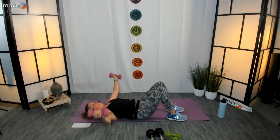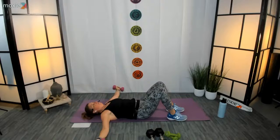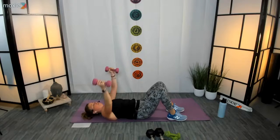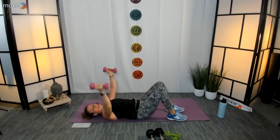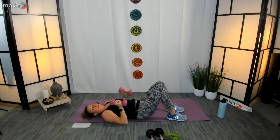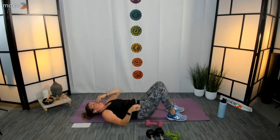Fifteen seconds to go. Five, four, three, two, and one — rest. Nice job, set those weights off to the side, well done.